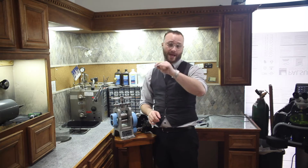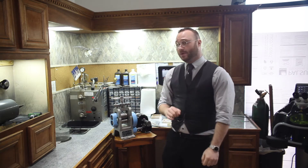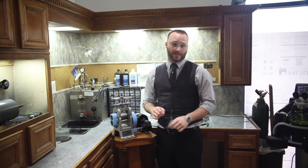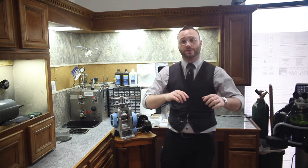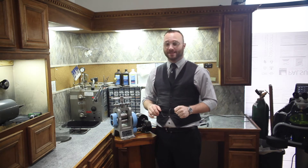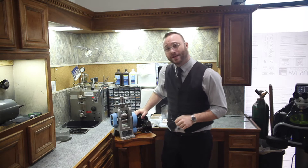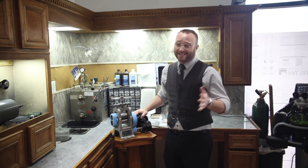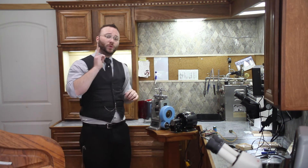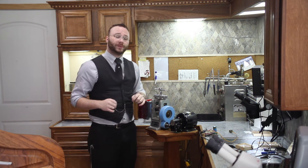Now, today what I have for you is this: on the last video we posted about all the new tools we're adding to the work area, Jesse commented and asked that we explain how we added this motor to the rolling mill and exactly what we had done. So that's what we're doing today. This is one of two rolling mills that we have.